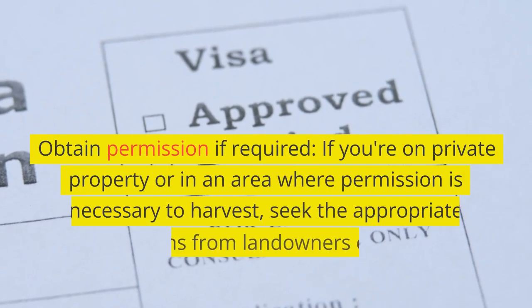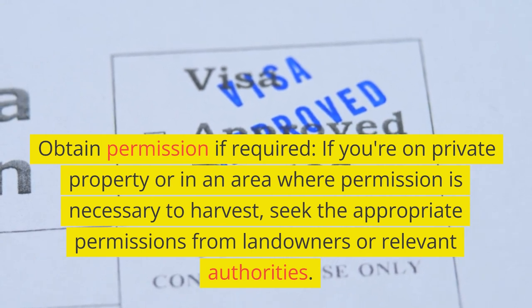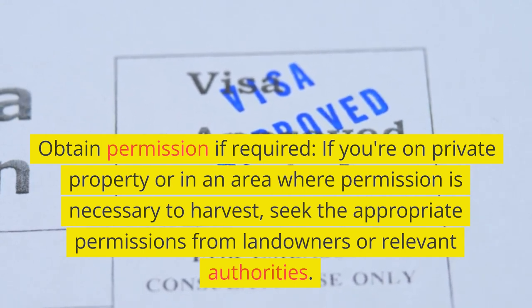Obtain permission if required. If you're on private property or in an area where permission is necessary to harvest, seek the appropriate permissions from landowners or relevant authorities.